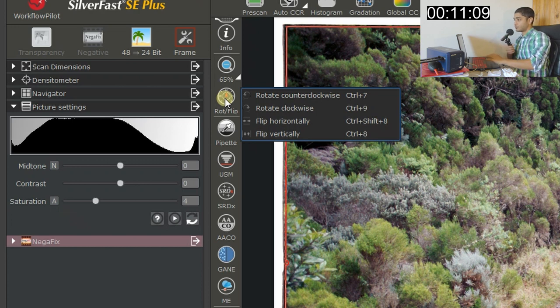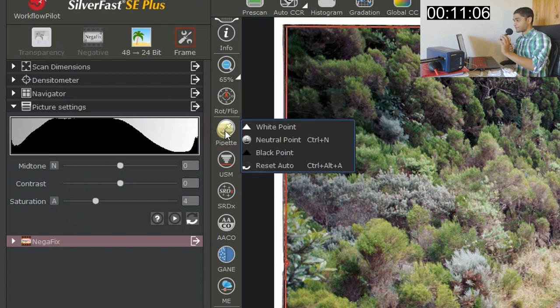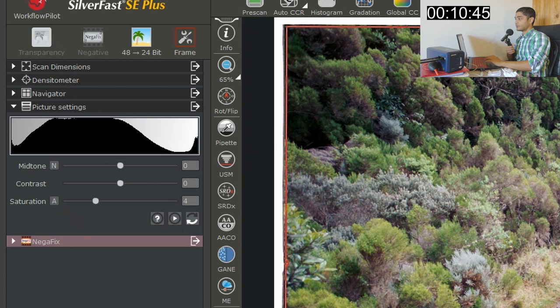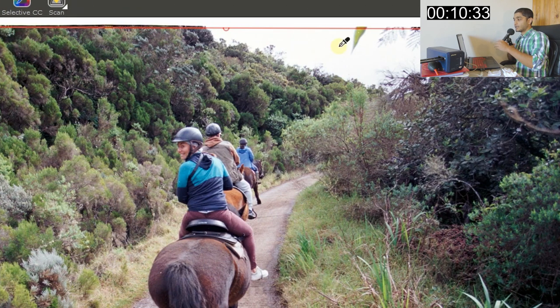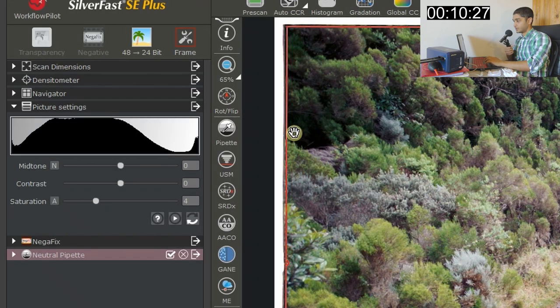The Pipette tool works like the Levels or Curves tool in Photoshop — you can select your white point or black point for brightness and contrast. For the neutral option, you select a neutral gray or white area and tell the software that's the neutral point. When you click with the dropper it will try to balance the color of the entire image — a very important tool.